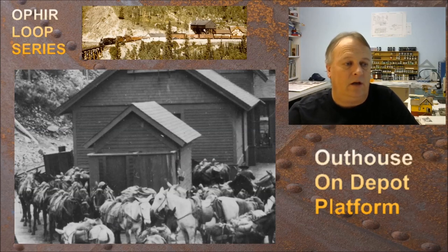What we see here is the depot platform with the outhouse sitting on top of it. You can also see that the tramway hasn't been put in yet. The platform is completely covered with horses and pack mules waiting to load all their stuff onto the boxcars. That easily has to be one of the stinkiest places in southwestern Colorado — you'd really have to need to go badly if you were out there on that platform.